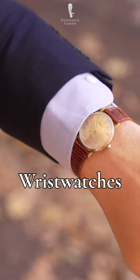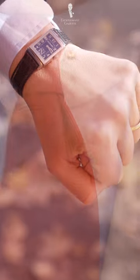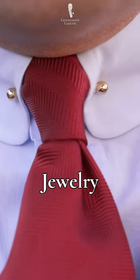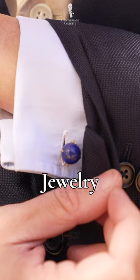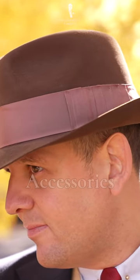Including a watch in your ensemble can also elevate the look, and I thought my reversal worked well with this outfit. Speaking of jewelry, I added a collar bar and a pair of cufflinks to this outfit, both from Fort Belvedere. Another tip: add some accessories. I added a hat to this ensemble and even considered wearing a pair of sunglasses.